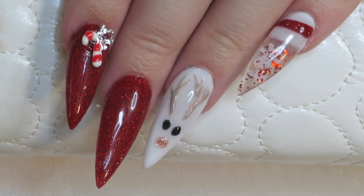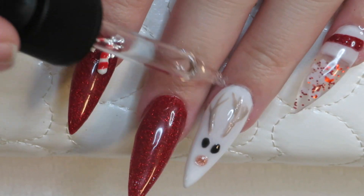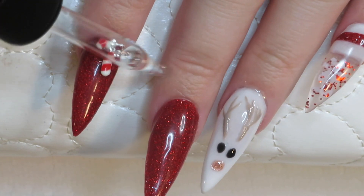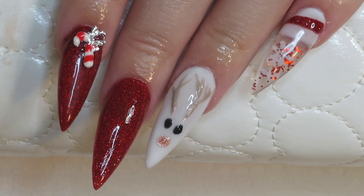Alright guys, this is the end of the video. I'm just going to be putting some cuticle oil on. I really hope you guys loved this video — these are my new and improved Christmas nails. Please like, comment, and subscribe, and I will see you in my next one. Bye!